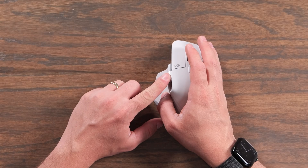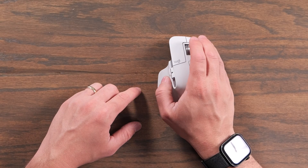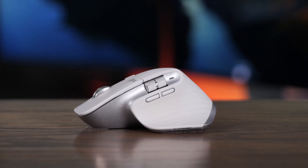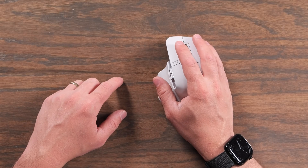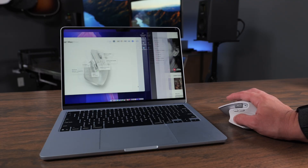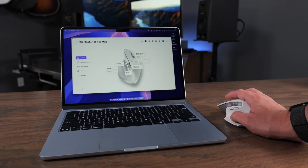On the side of it, you have a scroll wheel for side scrolling, and then there are also two customizable buttons that come pre-configured as forward and backwards. There's also a hidden thumb button on the bottom that you can use to activate different gestures or other custom commands on your computer, which we'll get into more of in a little bit.